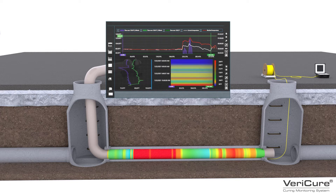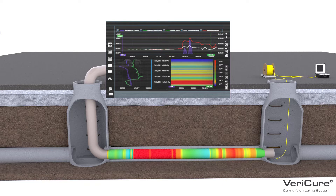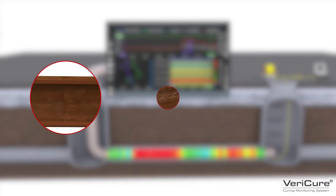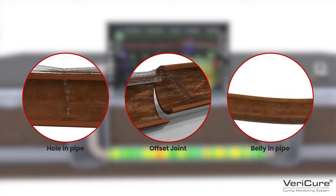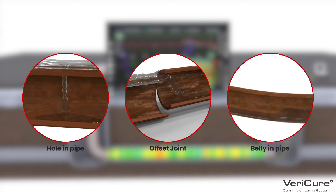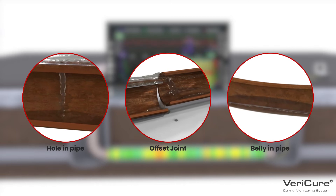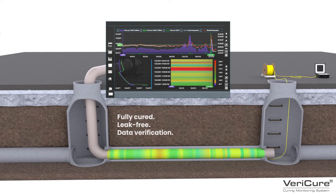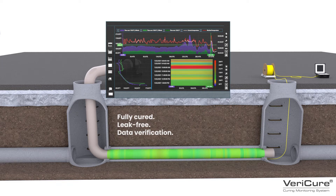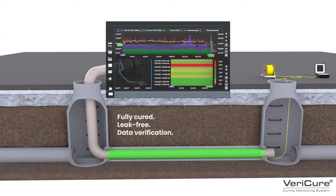This new technology remarkably allows us to collect data throughout the entire length of the pipe. Regardless of the pipe's condition and flow, VeriCure can provide highly accurate and localized temperature data, increasing the likelihood of a thoroughly cured liner. The result is a fully cured, leak-free pipe, rehabilitated with confidence and verified with data.